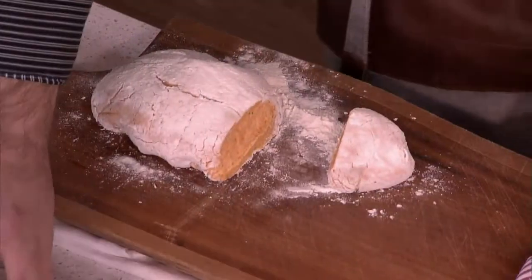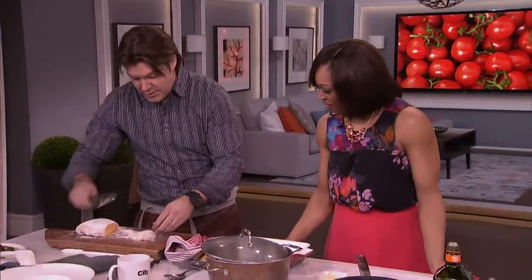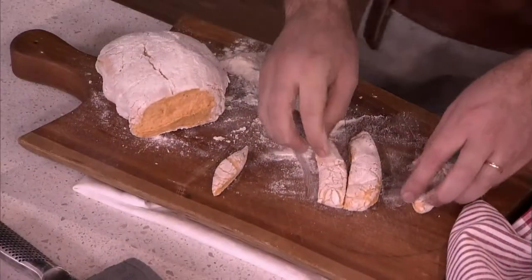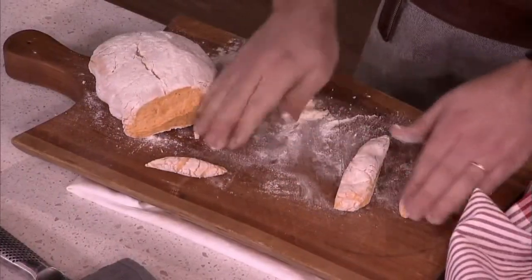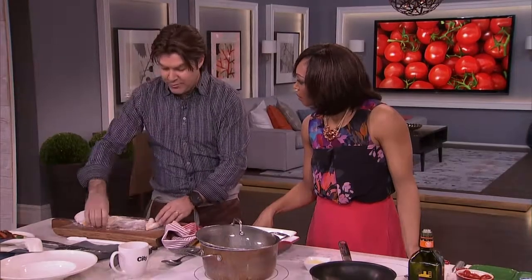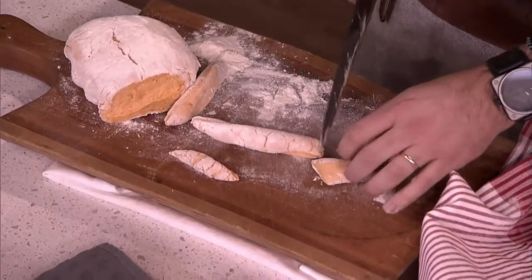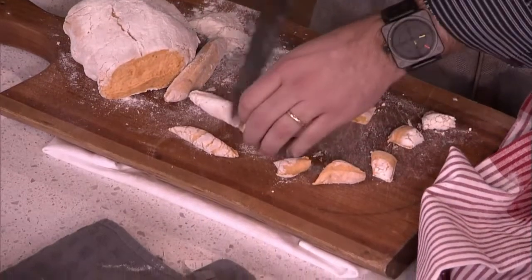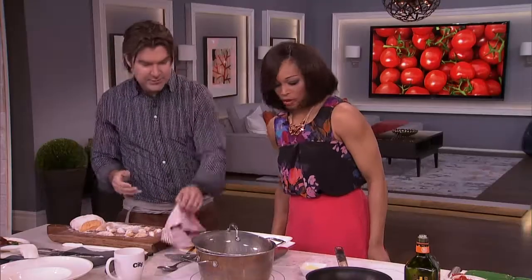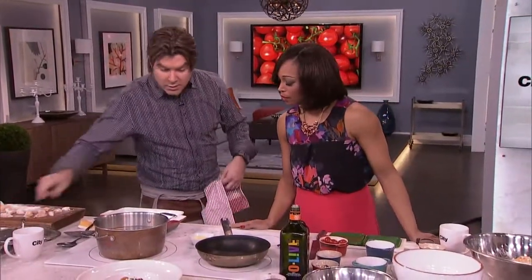Put the dough in the fridge for about 20 minutes. Then just pat it down and cut it — one, two, three, like this. It doesn't matter if they're all shaped a little differently. Actually, if they're too perfect, people will think you bought it at the store! Give them a little cut like this; kids can get involved. It should have a little stickiness to it. Into the pot they go — in about three minutes they should come up to a boil, and your gnocchi is basically done.